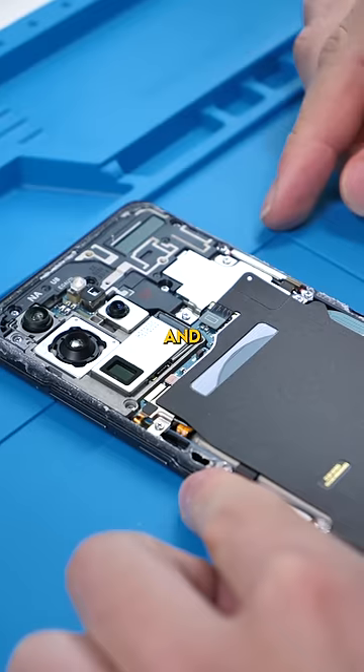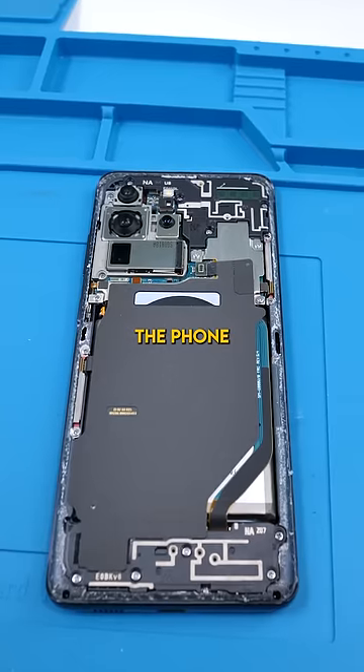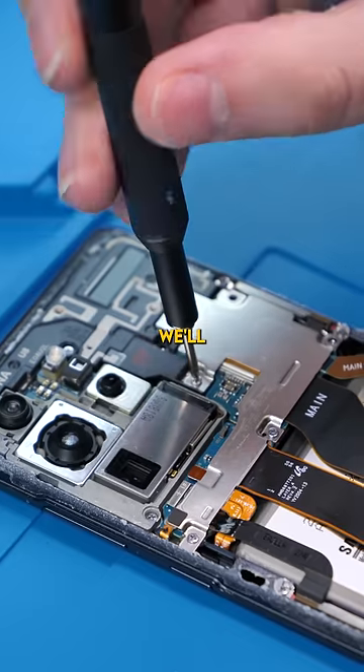We'll open the phone up and look for any remnants of water. The phone looks okay so far. We'll dig a little bit deeper.